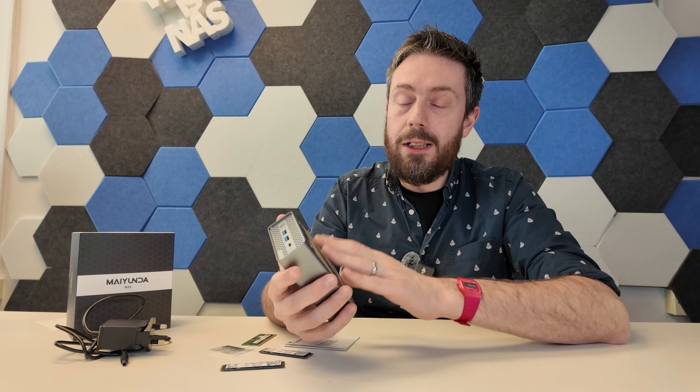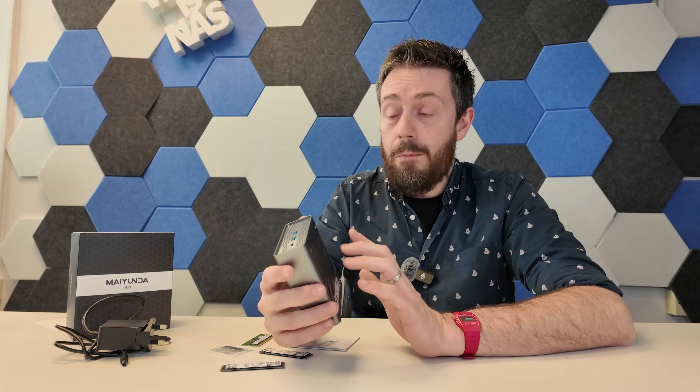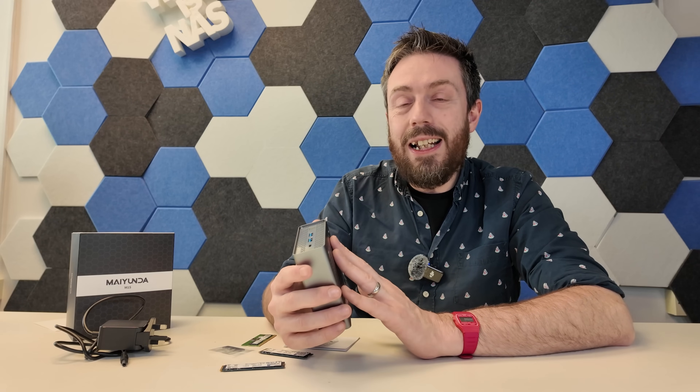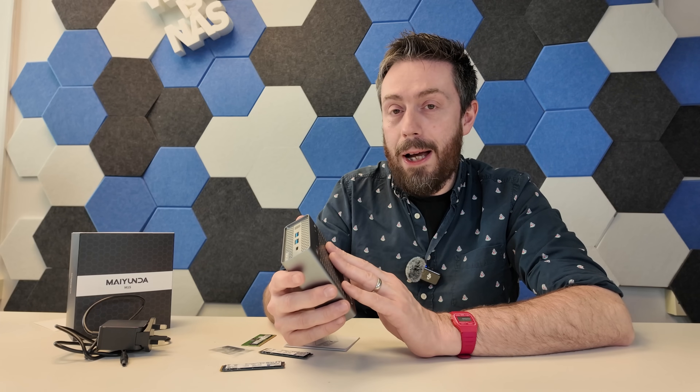Keep in mind that because this has four — technically four and a half — M.2 NVMes inside, you could occupy one of those with an M.2 to 10GB adapter. You would be limited to about 800 megabytes per second and would never fully saturate the 10G, but it is an option. If you did that, though, you wouldn't be able to operate the system with the top panel on.